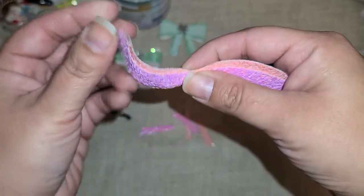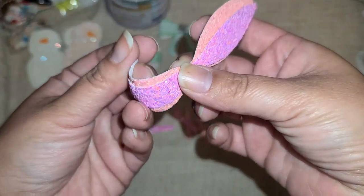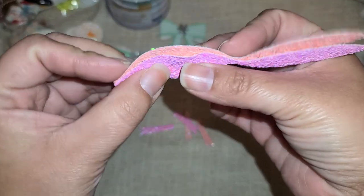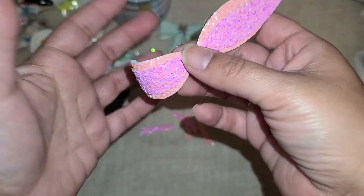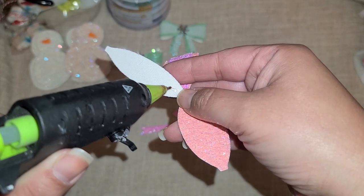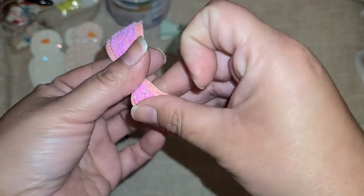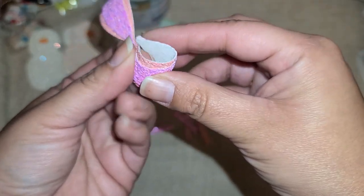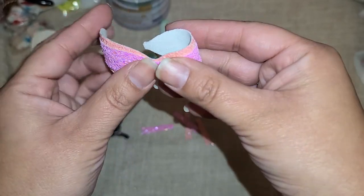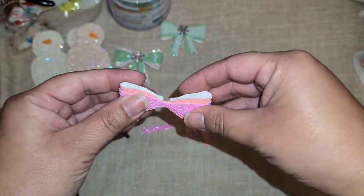Smoosh it down but start to bend it and work it so it's already forming into a bow shape. I just started working it already — I don't think you have to, but in my head I needed to make sure that as the glue dried it would dry in this bow position and not try to lay flat. Then we go to this side, lay down more hot glue, bring it down and over, make sure it's centered, and start working the bow shape. This stuff is so flexible and forgiving — I love it.